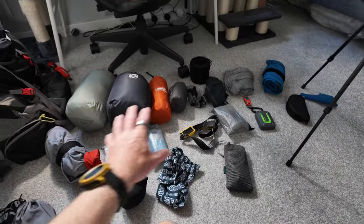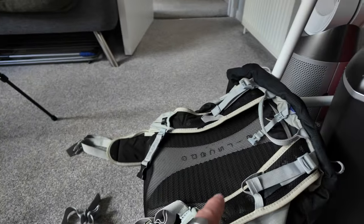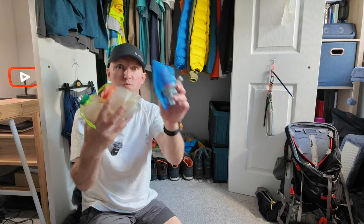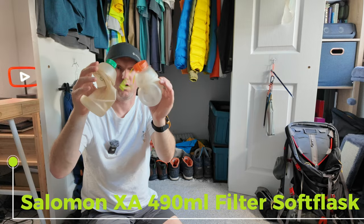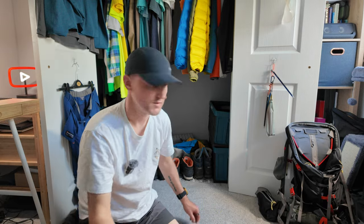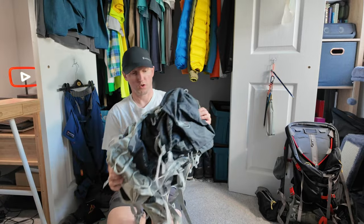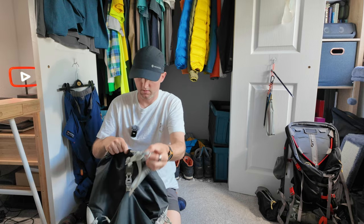So we'll get all this into, hopefully, the Osprey Talon 33. I almost forgot as well — there's my water containers. I've got my Salomon filter and two Knockout Doors bottles as well. And my spoon — can't forget that. Right, let's have a go. One Osprey Talon 33. Let's see if this will work — I'm sure it will, though whether or not I'll get my food in is another question.